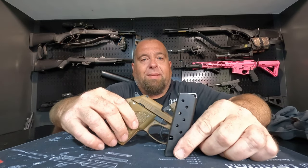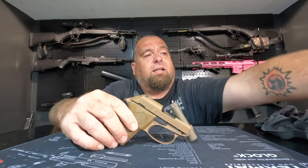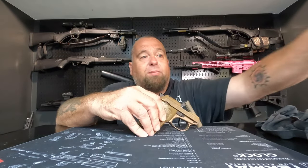It holds seven rounds in the magazine and it comes with one magazine. For the price, you'd figure it might come with more than one, so we bought another one. It's got a pretty crappy cardboard box and this bag that says Beretta that you can keep your pistol in.